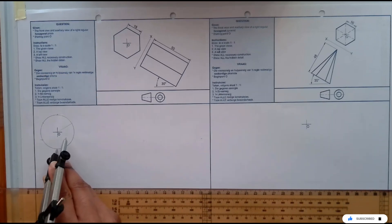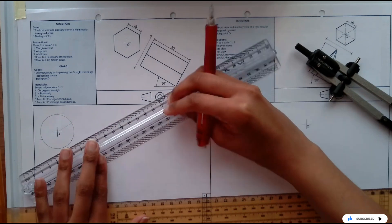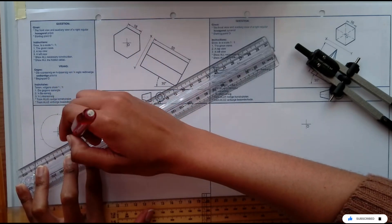I have to have six points. So those are my points, then I can just join them to draw the hexagon.